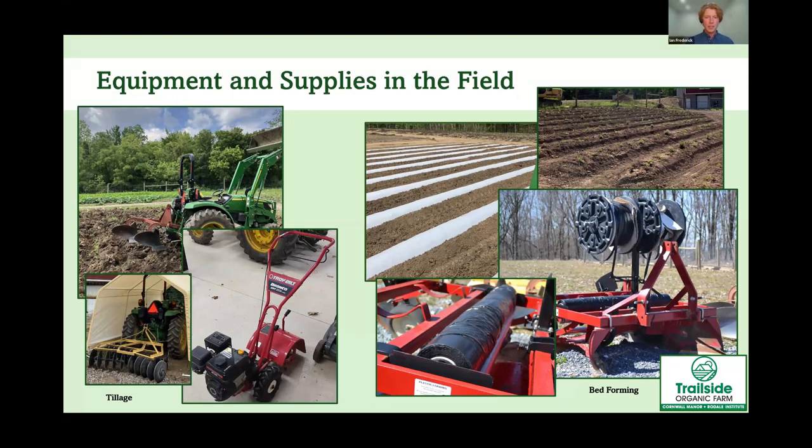Here are some photos of the equipment we've been talking about. On the left, that's how we get our tilling done: a double bottom plow on our tractor, a disc, and a tractor-mount rototiller that's 72 inches wide for a really wide, efficient tilling area. Then there's the little walk-behind rototiller, which works plenty well for smaller spaces. On the right is a piece of equipment called a bed former. In one pass it makes the raised bed, lays your drip irrigation line, and covers everything with plastic mulch — the finished product is shown on the left.